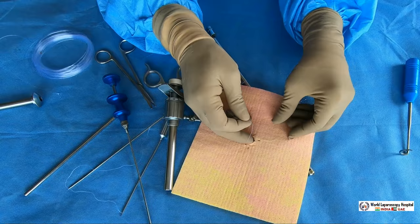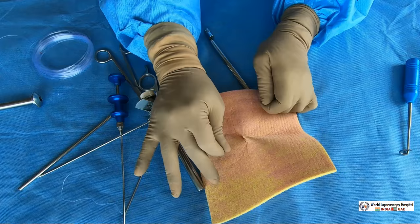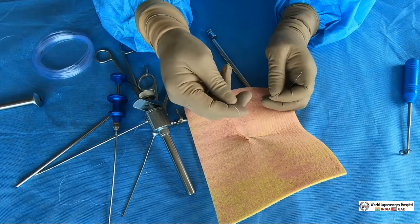Once the suture is out, remove the gas by opening the valve, take the cannula out, and under vision tie the surgeon's knot. You will tighten it by hand — no instrument needed. As we can see, as soon as it is tightened, the port is closed. No gas leak will occur and the entire port is closed. Take a first double wrap followed by two opposite alternating wraps — that is the surgeon's knot configuration.